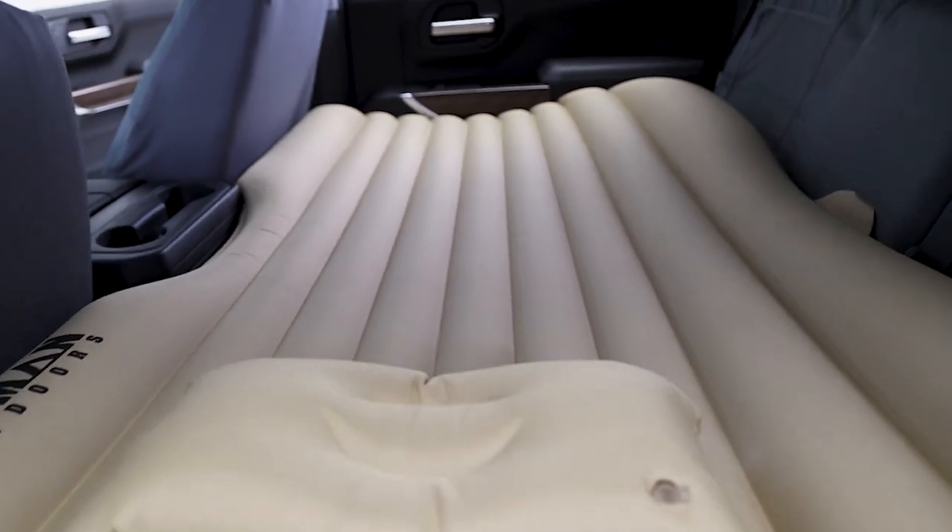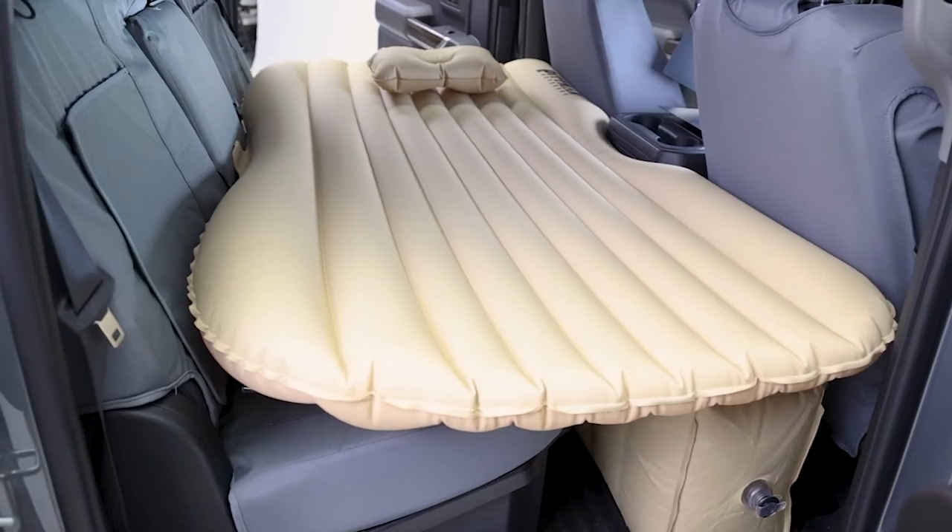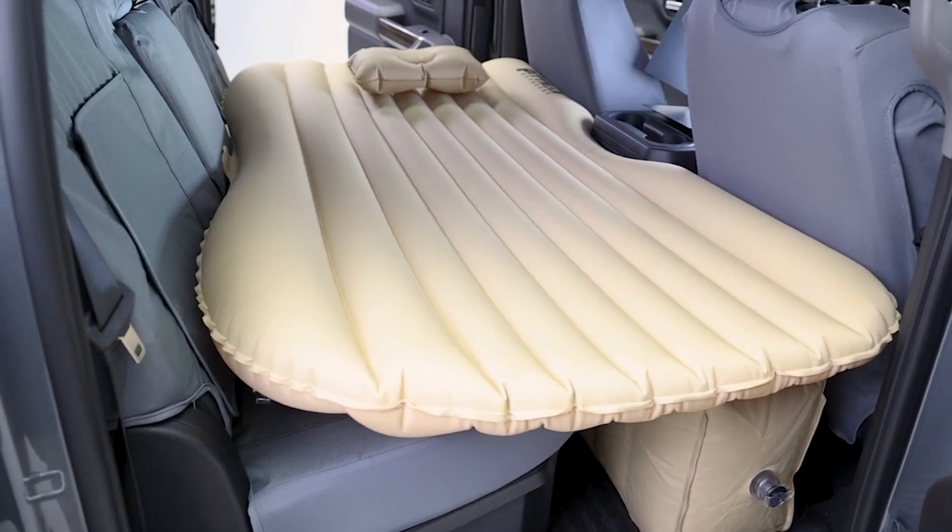These air mattresses are loaded with great features, starting with the heavy-duty 300D fabric construction. This air mattress is designed to last and provide comfort for years to come. Rule the road trip with this great air mattress from Pitman.